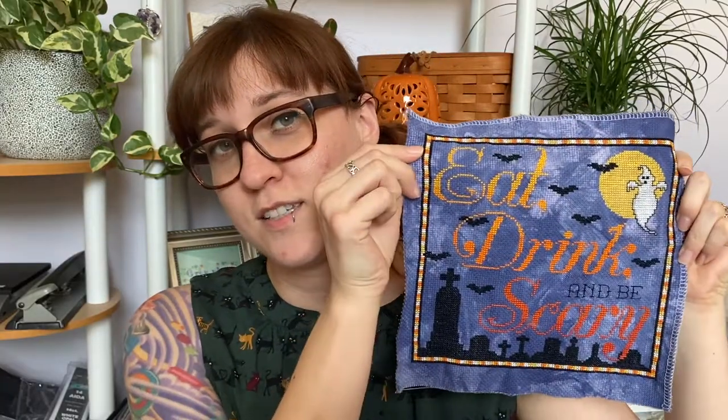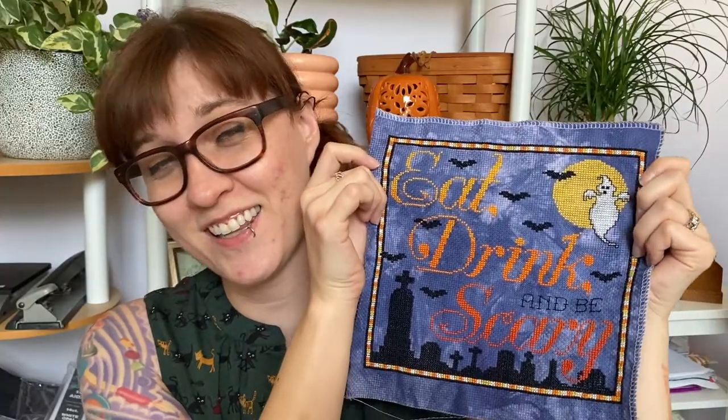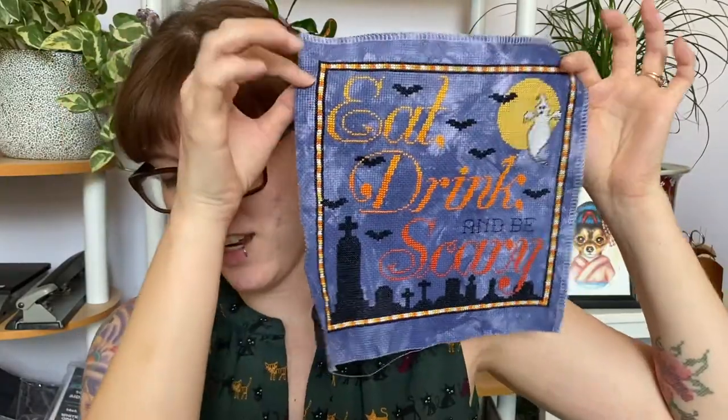I should show this one because at the time of my acronym video this was a WIP, but I did finish it a few days ago. This is a pattern by Paper Crane Stitches. I stitched this on some jar-dyed aida that I created myself. Finished — not a WIP anymore.